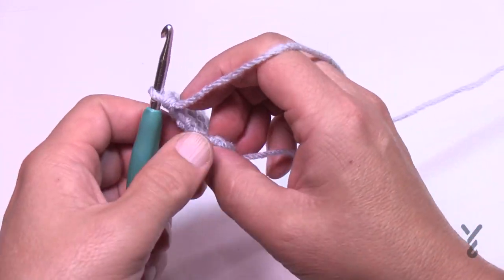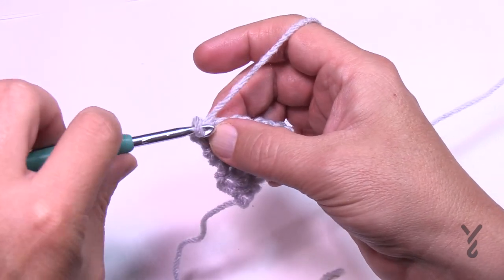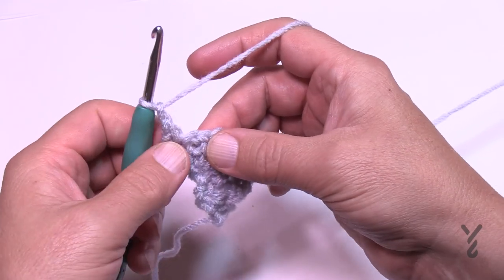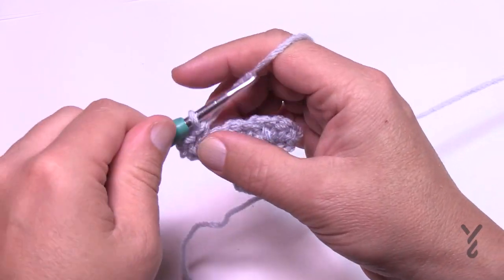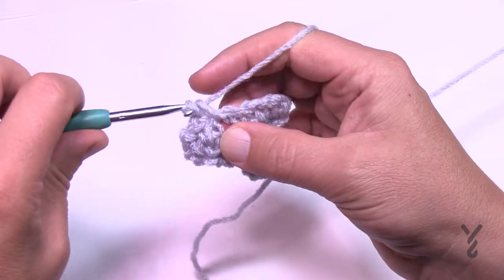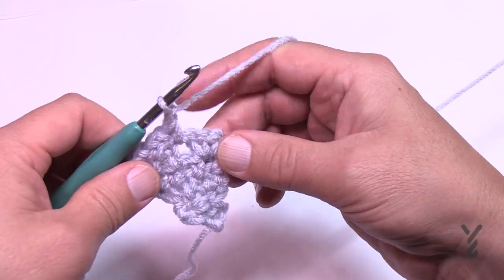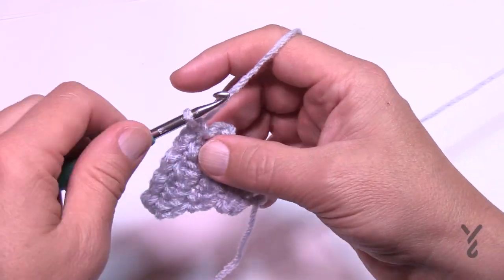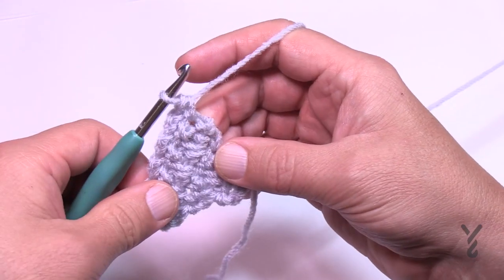In row number six, still increasing: chain one, single crochet in the first chain one space — this creates the expansion. Single crochet in the next chain one space, chain one, and just maintain the top — skip over to the next space, single crochet, chain one, and so on all the way across. Pay attention to the beginning and the ending. There's a space before the end so we're still increasing: chain one and single crochet in the very last stitch. That was row number six.